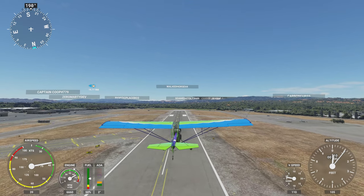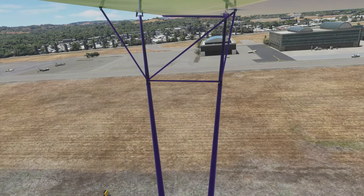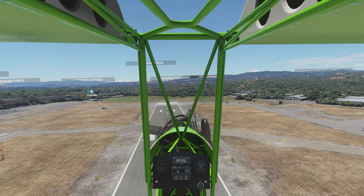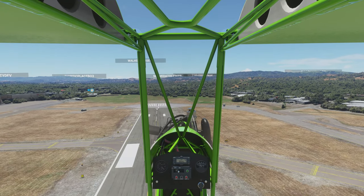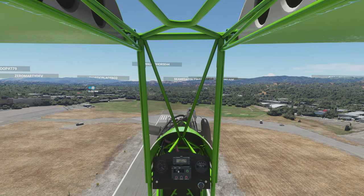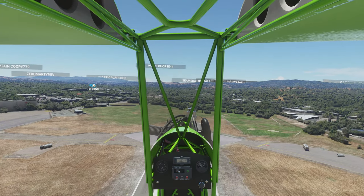Let's go back inside. It's all open, so you're hearing engine and everything. Minimal instrumentation — pretty much just telling you about the engine, and I think it does have an airspeed sensor. It's going very slow, but that's fine. That's what you would expect in an ultralight.